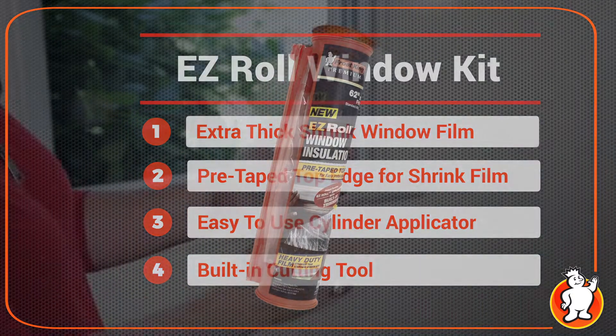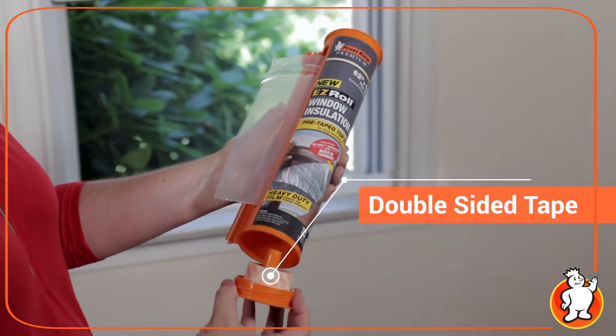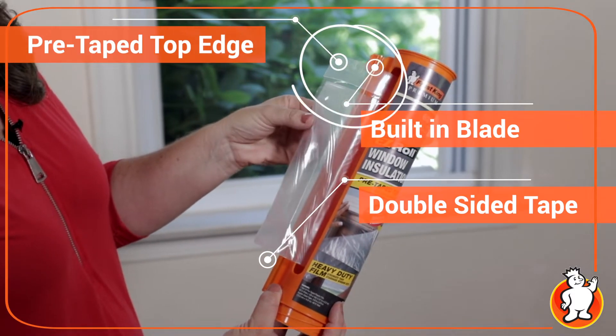This clever container has a cubby at the bottom that holds your two-way tape, it has an onboard cutting tool, and it holds a roll of window film with a pre-taped top edge.